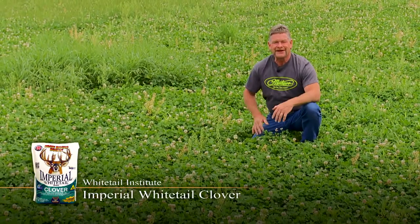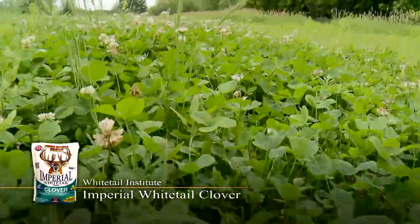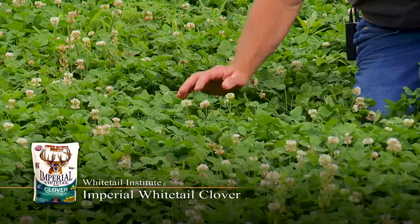Hi, we're out here in one of our Whitetail Institute Imperial Clover plots. Wanted to come out and see how it's doing so far this spring. Now this is late May, early summer, and just look at this stuff.